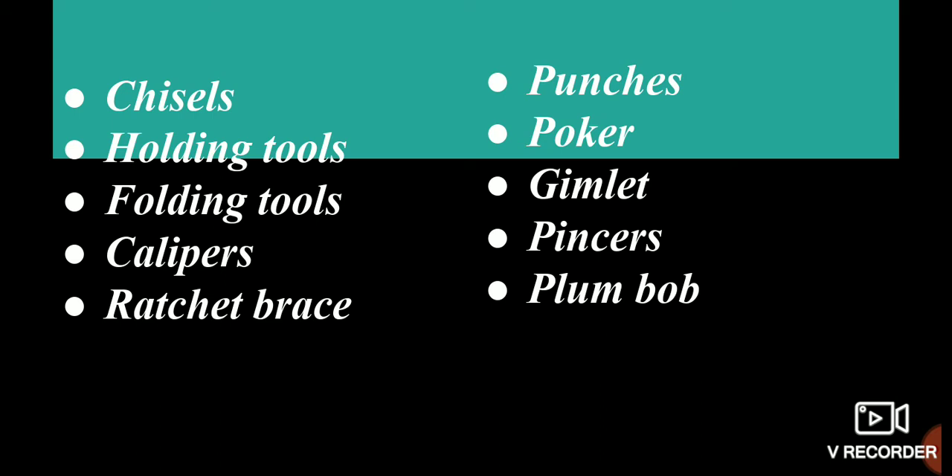The tools covered include: Chisels, Holding tools, Folding tools, Calipers, Ratchet brace, Punches, Poker, Jimlet, Pincers, and Plumb Bob.